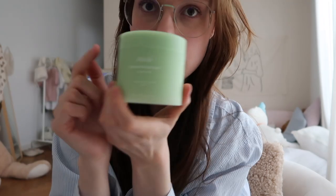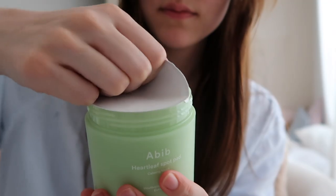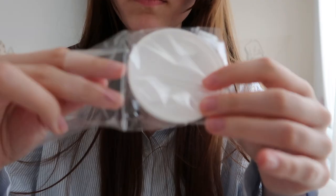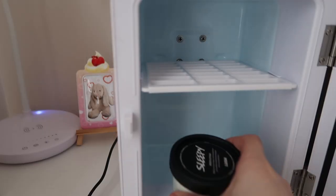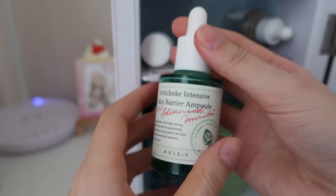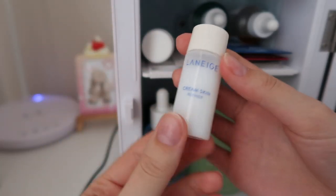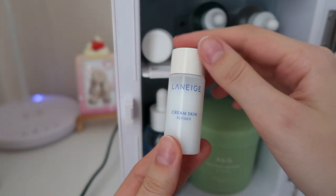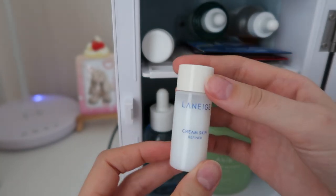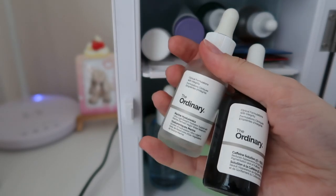I'm going to open these new toner pads now. This one is nearly empty so I'm going to put it up here — I love this one, can really recommend it, as you can see there is nearly nothing in there. This is a miniature size of my favorite toner, the Laneige Cream Skin Refiner, and this is the old version so I just got this tiny bit left. I'm not putting these in because I never used them.